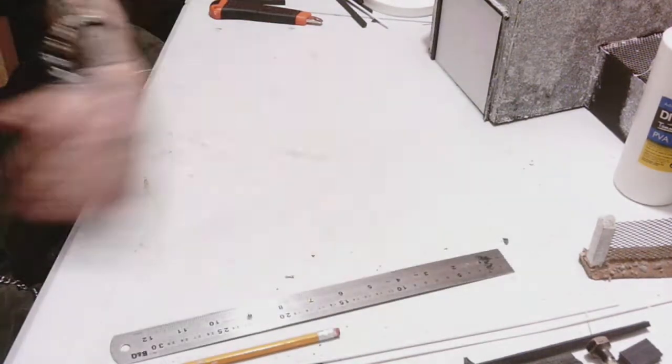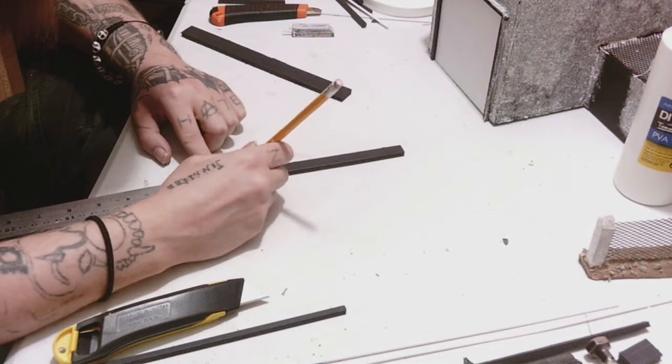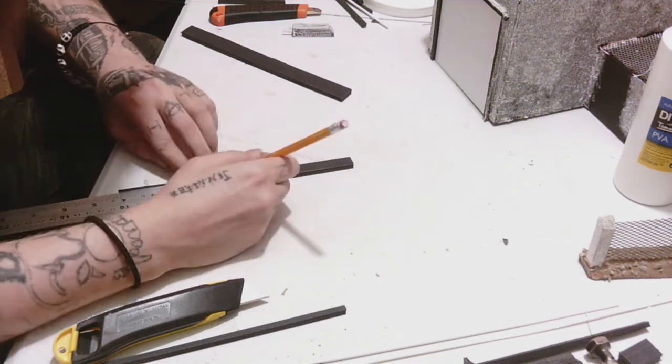We intend on making a few more terrain building tutorials because we just need to get them done for the board, so we've got something new to look at. Each of these concrete pillars is going to be two inches tall.